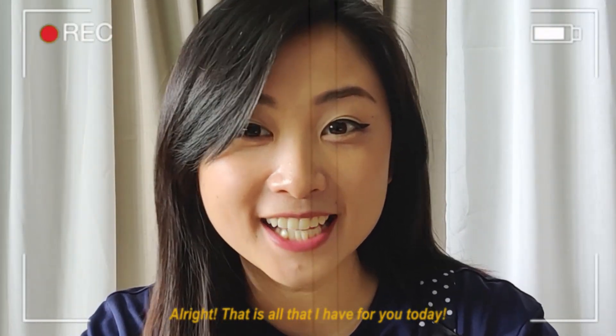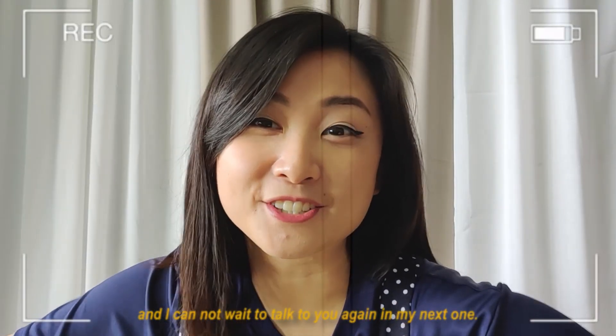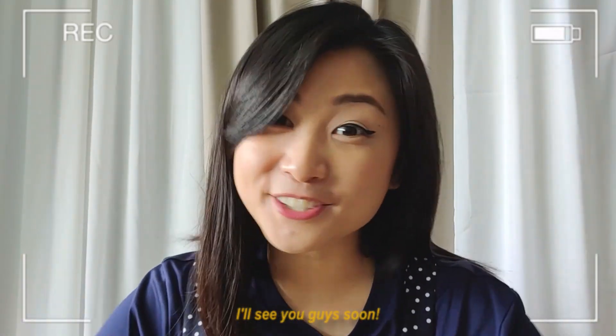Alright, that is all that I have for you today. I hope you learned something throughout this video, and I cannot wait to talk to you again in my next one. I'll see you guys soon! Bye!